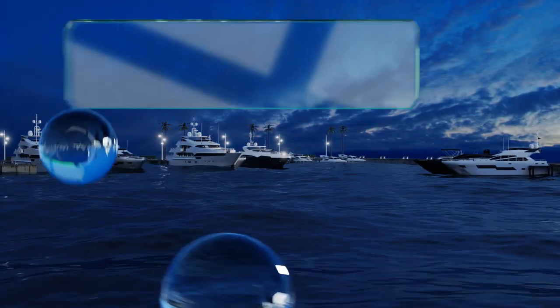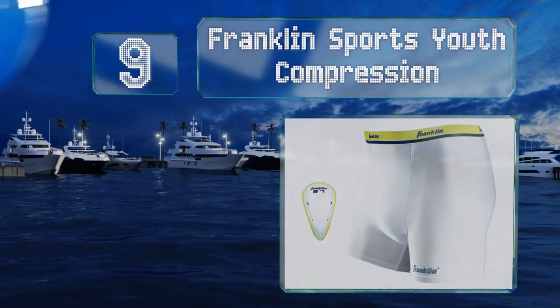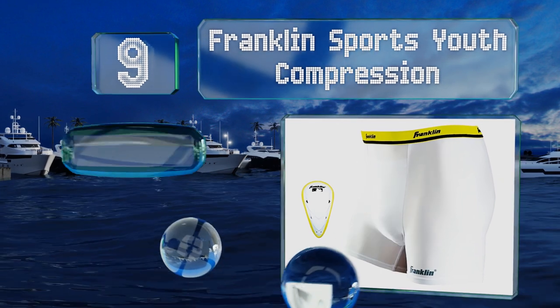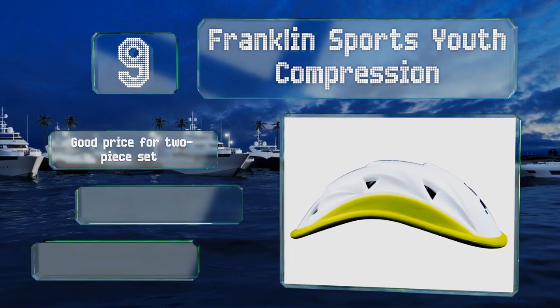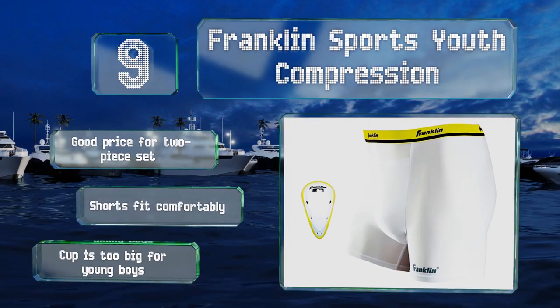At number 9, the Franklin Sports Youth Compression comes with a solid cup that can be inserted or removed from the included spandex shorts easily. It comes in at a good price for a two-piece set, and the shorts fit comfortably, but note that the cup is probably too big for very young boys.